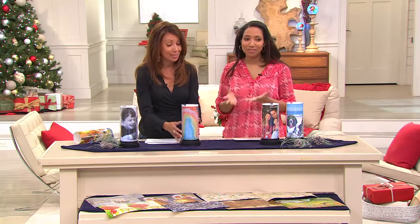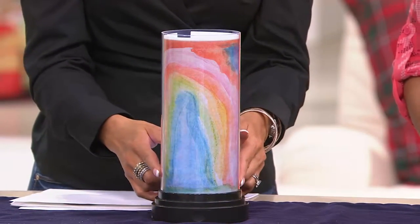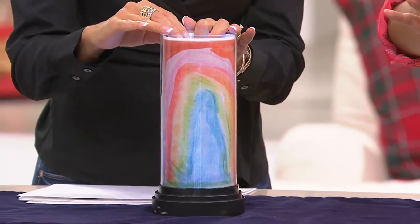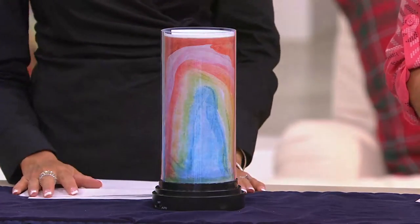Here's something else you could do — put your own artwork inside. Here's my son's rainbow that he painted a couple years ago. These are great nightlights for your own children's or grandchildren's room, because the light is very soft — it's not a lamp that you read a book by. The kids can put their own pictures inside and celebrate their accomplishments as well.